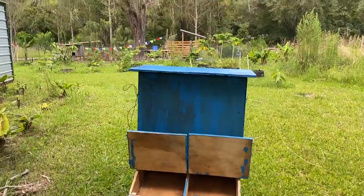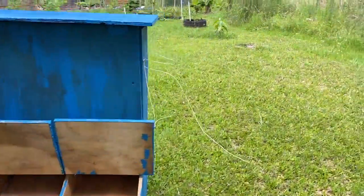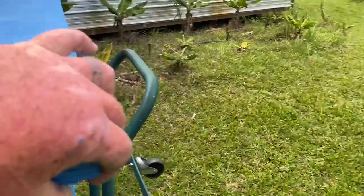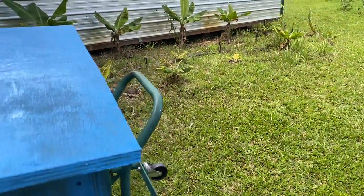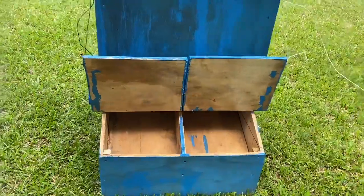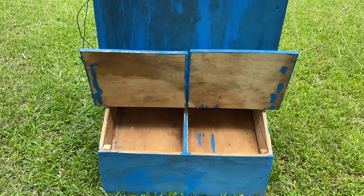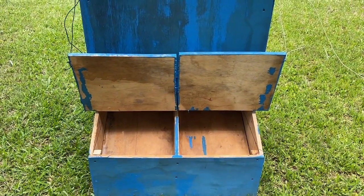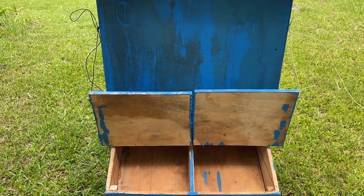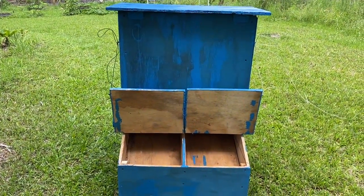Here is the finished product — the pig feeder. We've got the lid that opens and closes — that's where you put the feed in. I've got the lids for where they feed wired open just so they know this is where they get their feed. I'm about to put it in the hog pen and put some feed in it to get them trained to it.